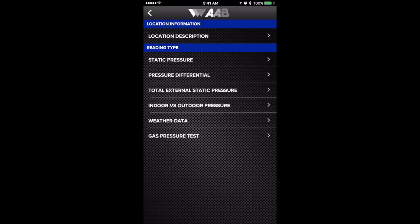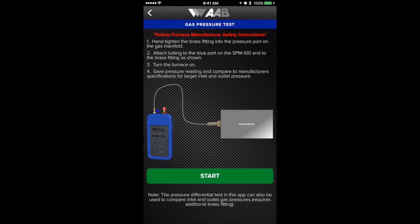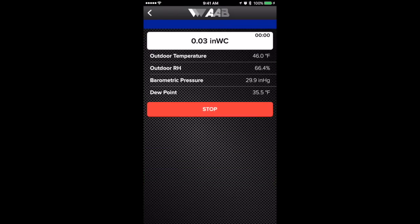The app works only with the SPM100, but you can do a static pressure test, a pressure differential, total external static, indoor versus outdoor, and a gas pressure test. It will tell you how to connect it, give you instructions on that, and when you're ready you hit start and it gives you a reading.